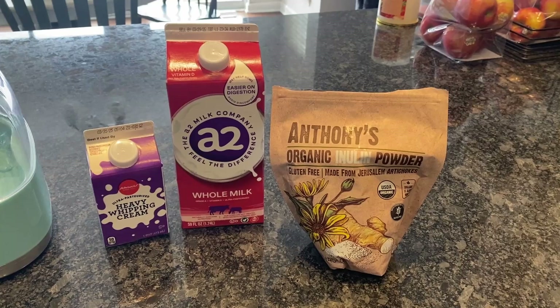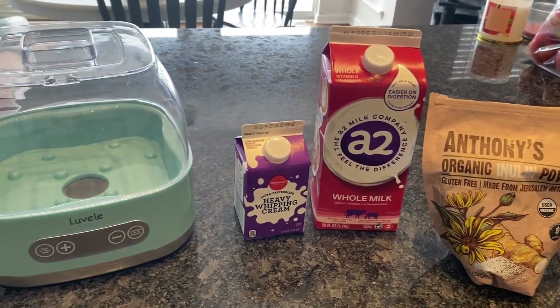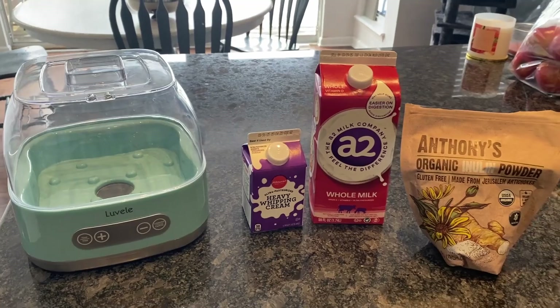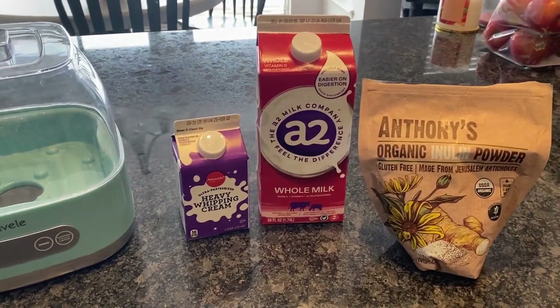Here are the ingredients I'll be using. I've got some Anthony's organic inulin powder, some A2 whole milk, and some heavy cream from my local grocery store.